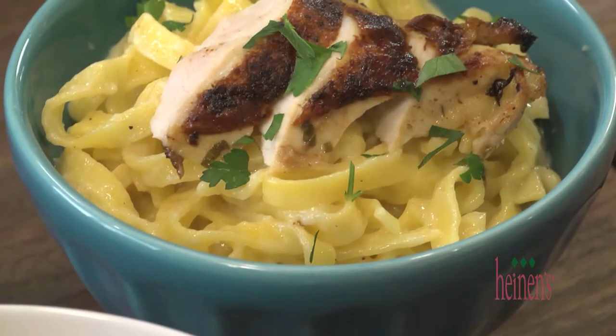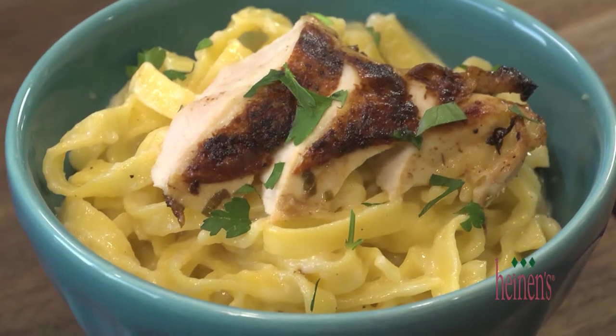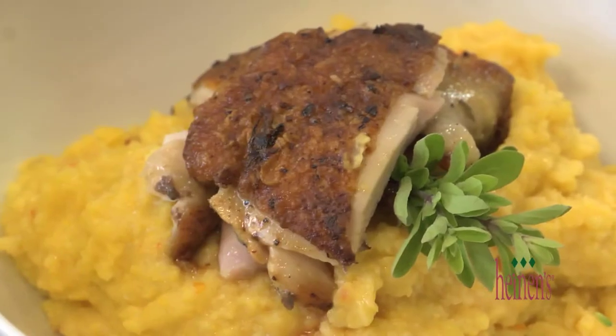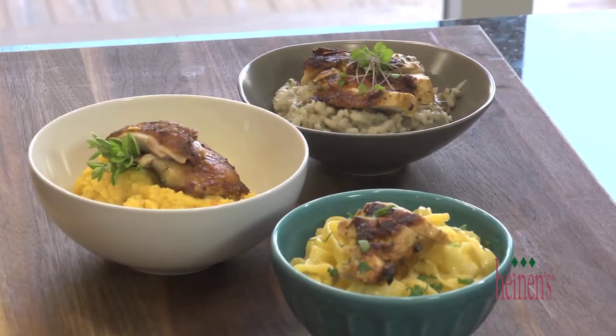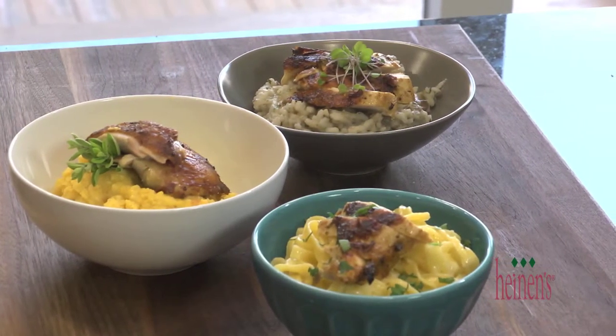If you're looking to make a quick, delicious meal, look no further than these Heinen's ready-to-heat meals. They are fantastic, loaded with flavor. All you have to do is add protein — whatever you like: pork, fish, chicken — all of it goes excellent with these.